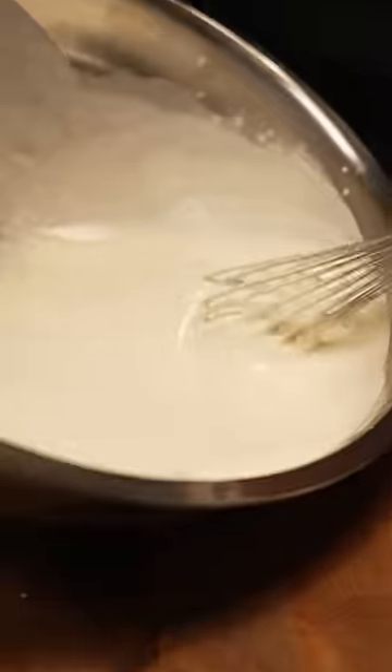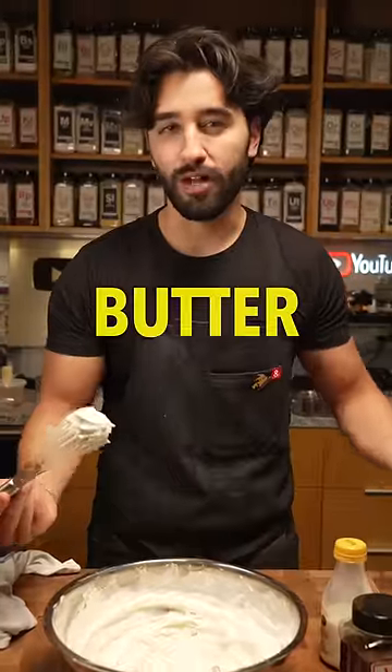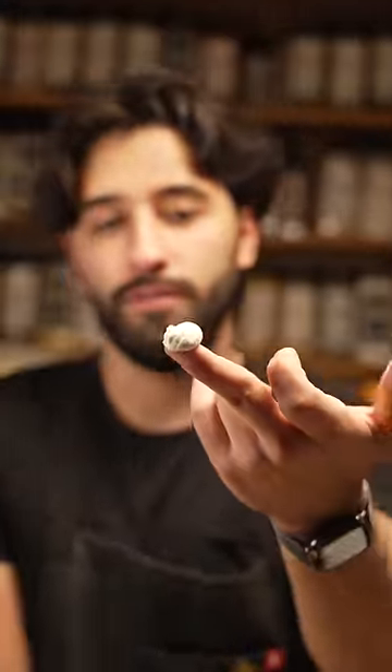We whisk that up, keep whisking, and you'll notice the stages as we go. It'll have a creamy frothy stage, then a soft peak stage, then a stiff peak stage. If you go past this point you will have butter. This is probably the stiffest we'll get right here, and that is how we make a beautiful whipped cream.